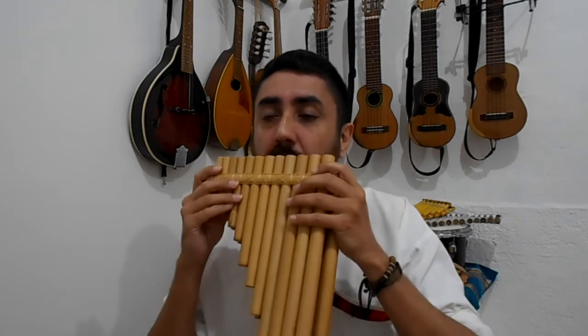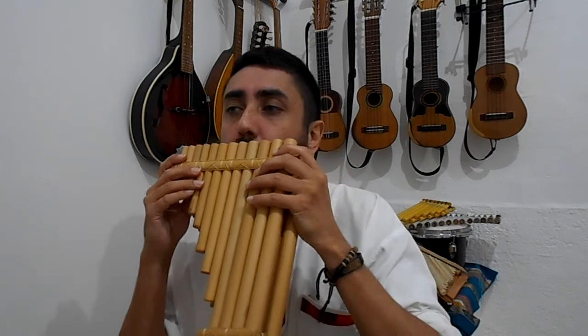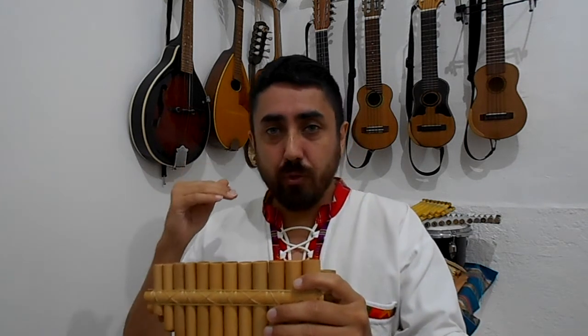I'm just going to blow into one tube. As you can see, I'm keeping the airflow going. Don't just go and stop — try and hold the note.